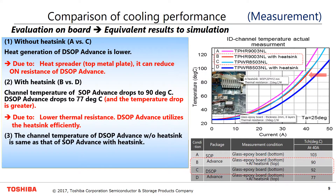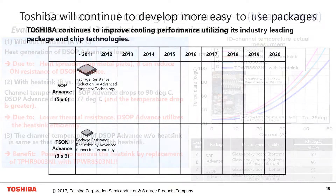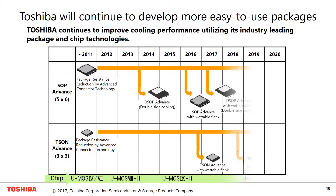The channel temperature of DSOP Advance without a heatsink is the same as that of SOP Advance with a heatsink. It is possible to remove the heatsink by replacement of TPHR9003NL with DPWR8503NL. Toshiba will continue to develop more industry-leading, easy-to-use packages.